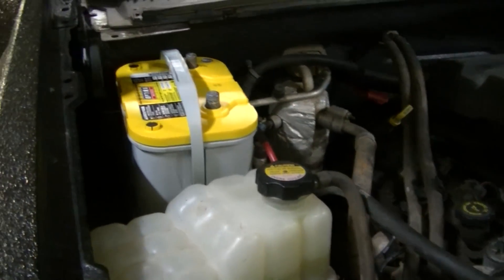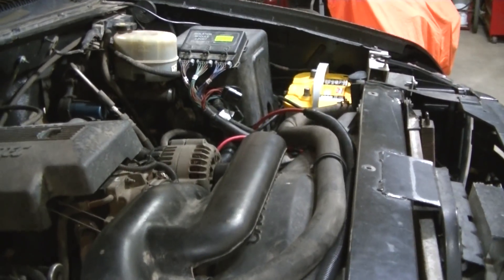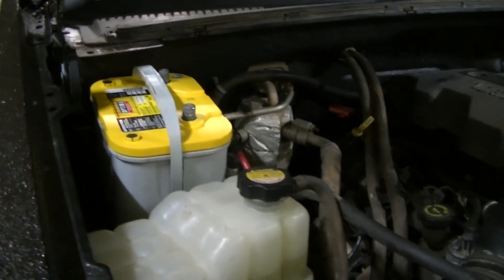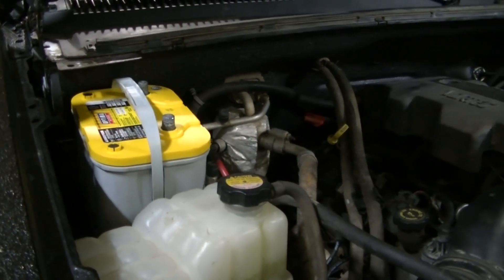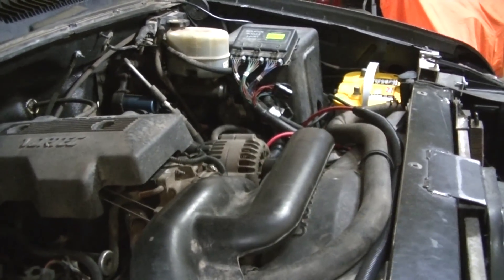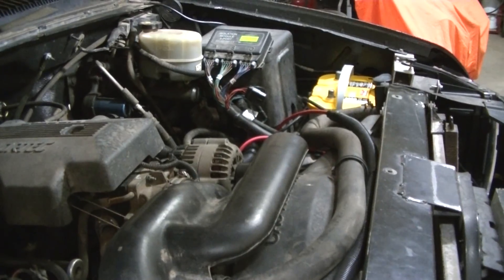One important thing about a dual battery setup: you're going to want to match the batteries. You want the same size battery and also the same age battery. You don't want mismatched batteries in the system — you don't want a big one and a little one. Generally you want to match them. If you have a bad battery in a dual battery setup it will drain the good battery, so having two batteries won't do you any good if you've got one bad one in the deal. Always match your batteries when you run a dual battery setup.